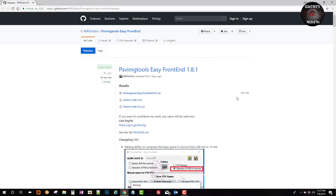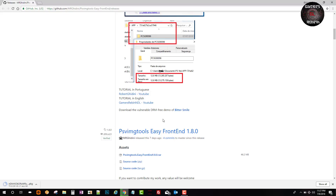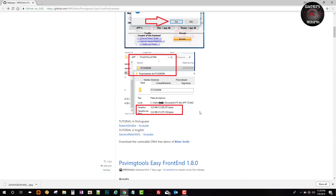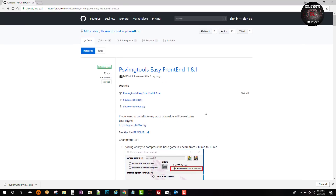Now we are also going to get the Bitter Smile package. I already have a copy, but if you need it you can see that the download works. You can also go to his YouTube channel — and our YouTube channel is there as well. Thank you for the shout out, Mr. Ghidini. This is amazing.